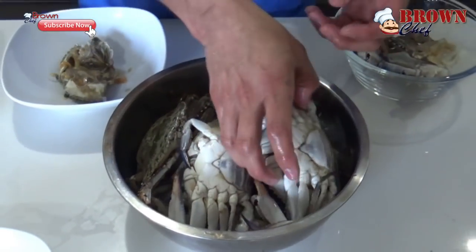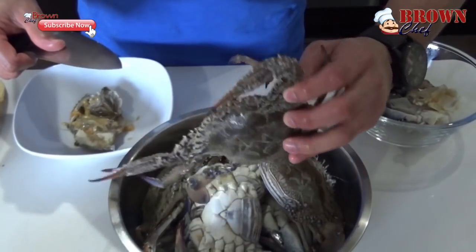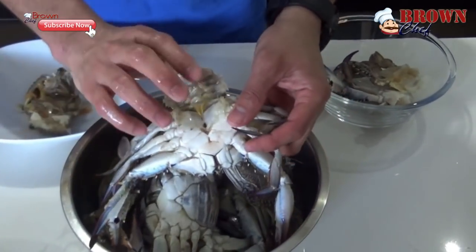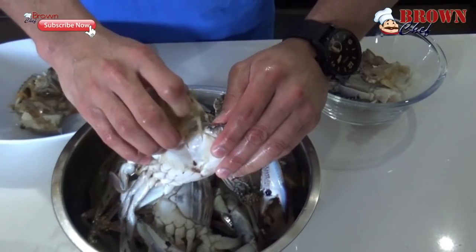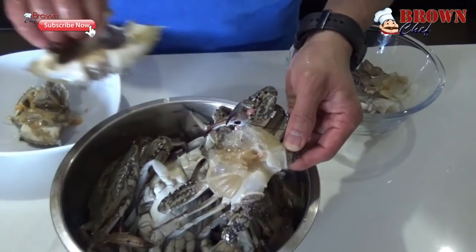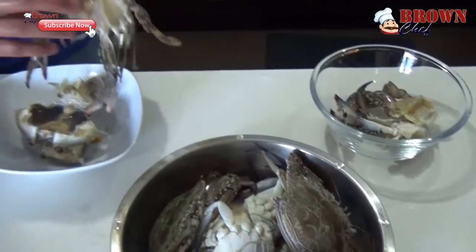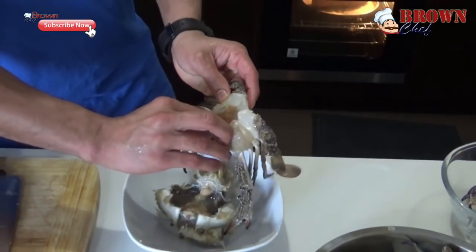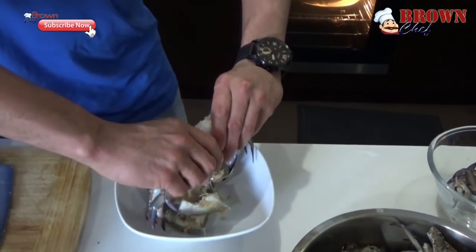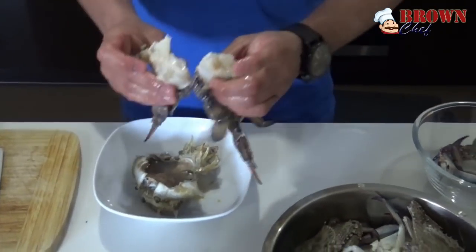I am going to show you another one — how to clean it up in case you missed it. First of all, turn the crab around. Use the tip of the knife to flip it over. Hold this part and pull it down. This is the dirt of the crab — you are going to chuck this out. There is still some dirt there, so what you have to do is just scrape it down. Then break it into two. That's how you clean the crab.